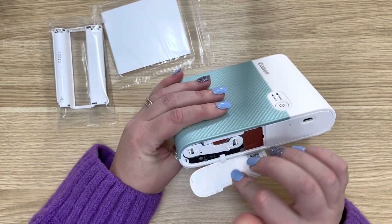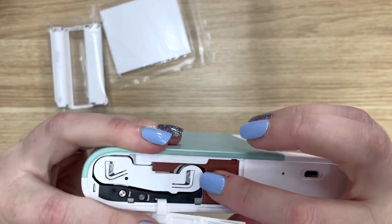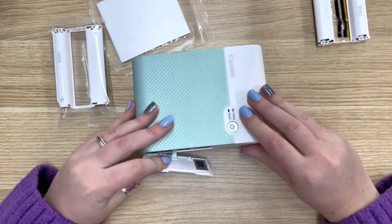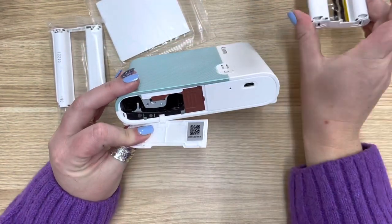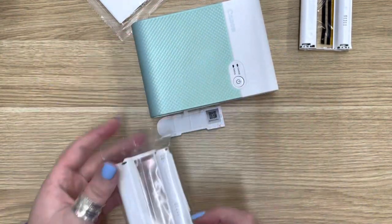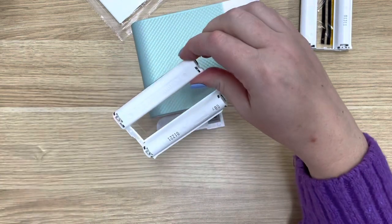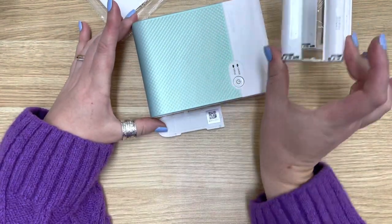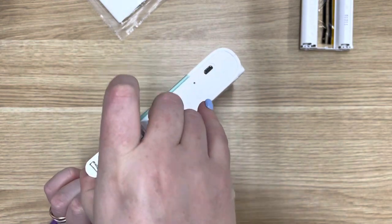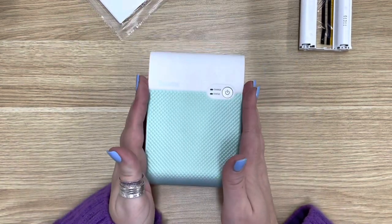To replace the ink cassette on this one, you just push it to the side. You slide it that way and then the old one comes out. I like to make sure that when I pull it out, I put it down the same way I found it so I don't get confused. You just rip open the plastic — you don't have to be too precious about the cassette. Then just pop it in and it clicks in. It's super easy. That is how you do an ink cassette replacement.